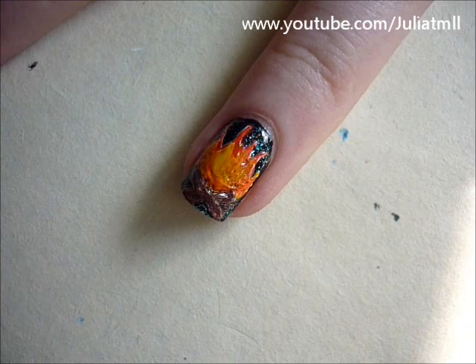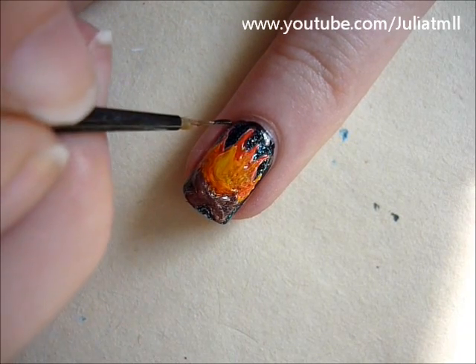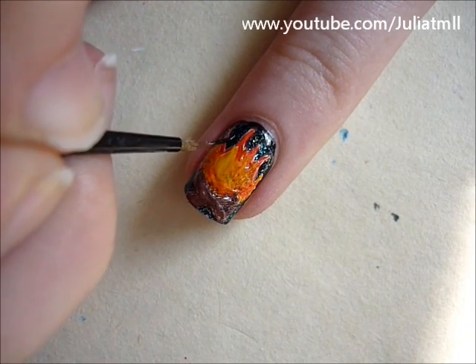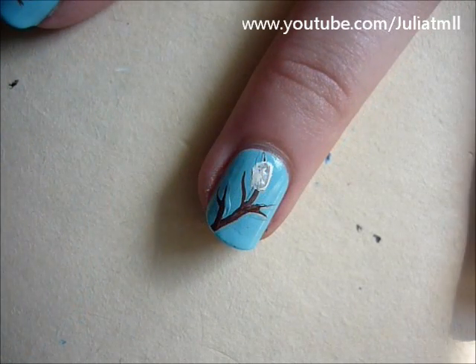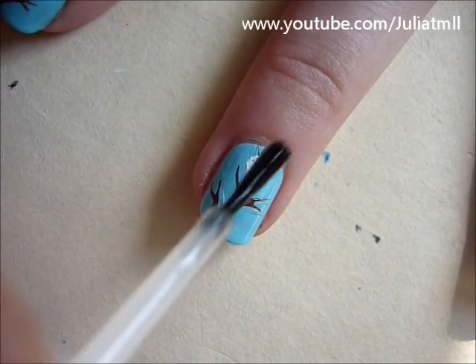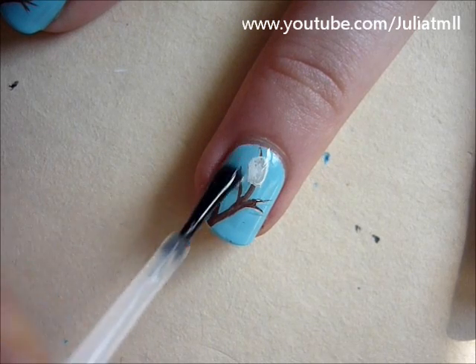You can also take black nail polish and redefine the flames. For the last step, don't forget to apply your favorite top coat to protect your design.